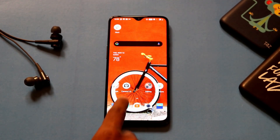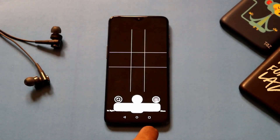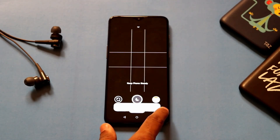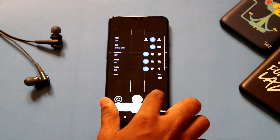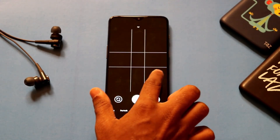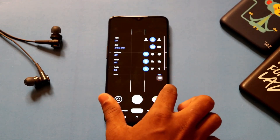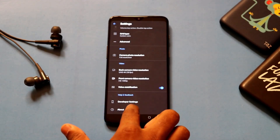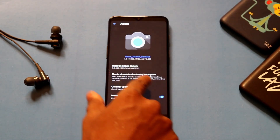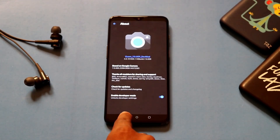First of all, let me open the camera app. This is the camera app — this is the Night Sight mode. There is also a drop-down menu which is only available in the 7.0 version of Google Cam. Let's head on to the settings, and as you can see there is GCam version 7.0.